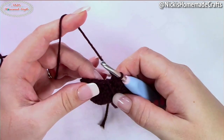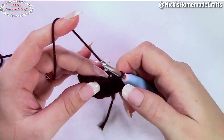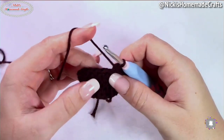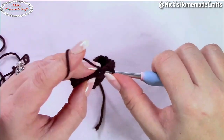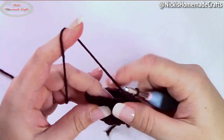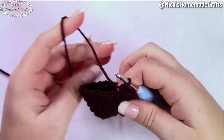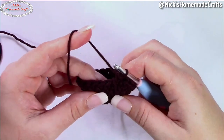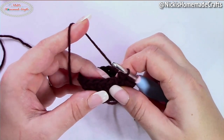Repeat each round until the end plus that one extra single crochet at the end. If you're doing the small strawberry, stop increasing here and crochet the very last round. If you're doing the medium strawberry, do one more round of increases: one single crochet in the next five stitches and then two single crochets in the following — repeat until the end, plus the extra single crochet. If you're doing the large strawberry, do one more round: one single crochet in the next six stitches and then an increase.